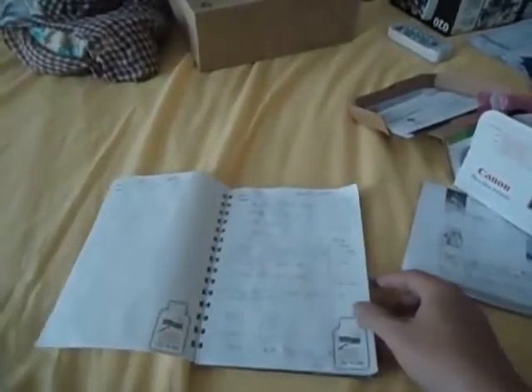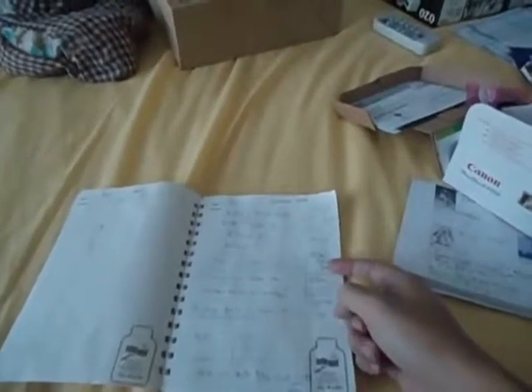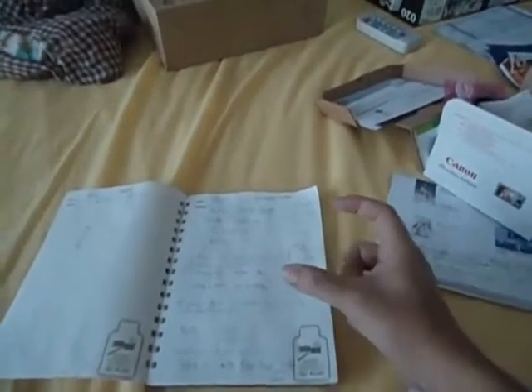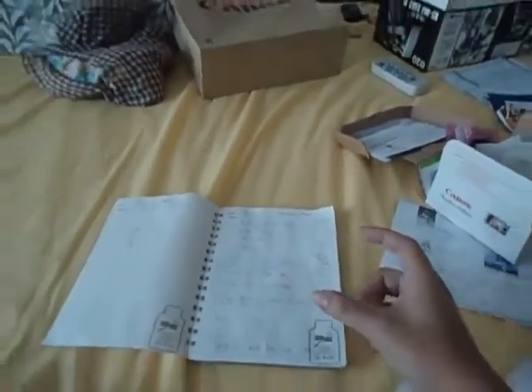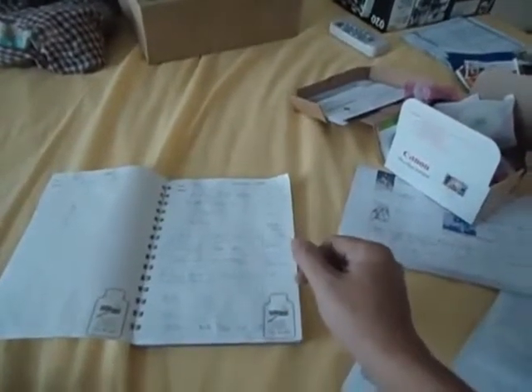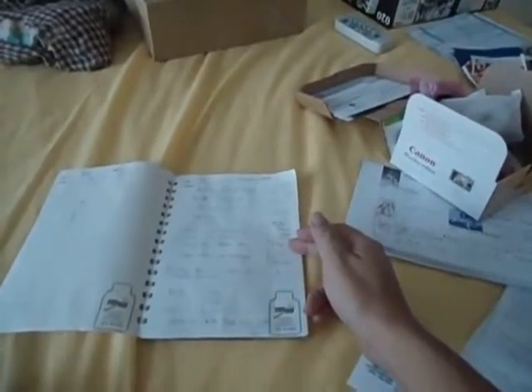Hello there Malaysia, this is Jericho and welcome to part 2 of this unboxing. So I paid my 360 ringgit and got it already. He advised that for the first time, charge the battery for 5 hours. I charged it for 5 hours even though the unit itself was saying it was ready for use, and after that 2 hours max for the battery after use.